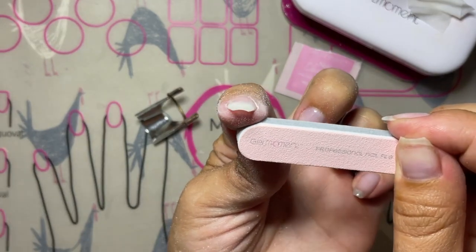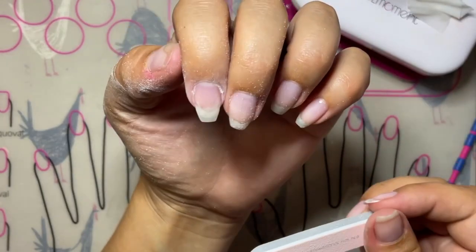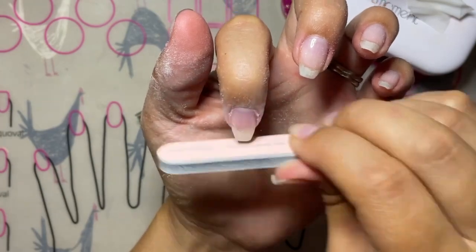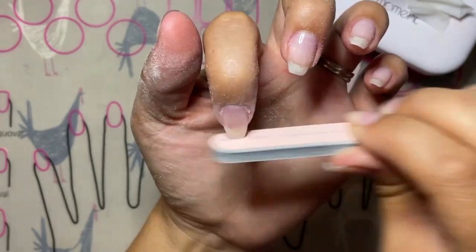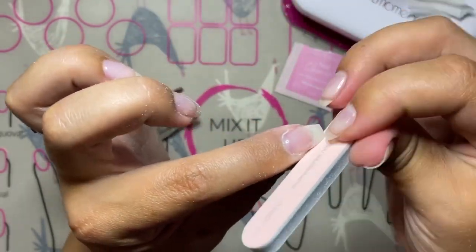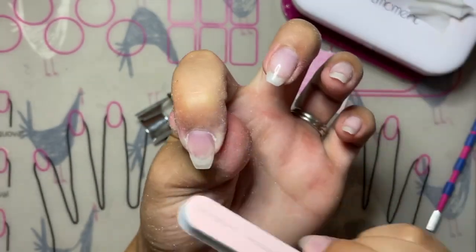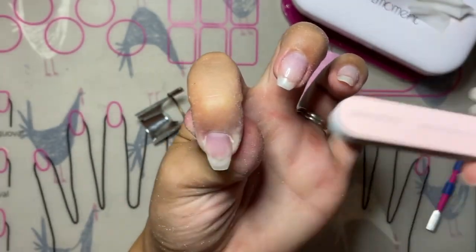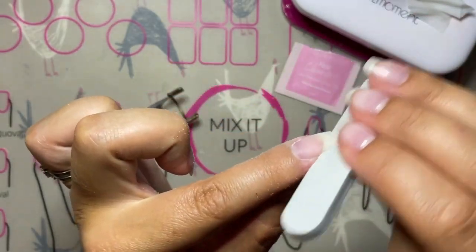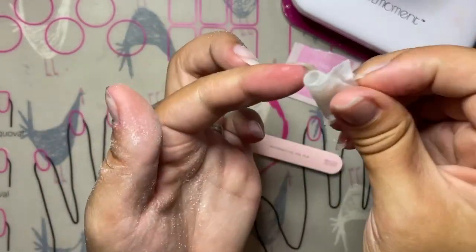Once you're finished filing, look at your nail build from all directions to see any areas that need more work. If you feel the nail needs more strength after filing, simply clean it with a cleanser pad and apply another coat of Gel Xtend. When doing nail builds on multiple nails on one hand, I like to work on one nail at a time — this ensures there isn't excess Gel Xtend running down the sides of the form while you're working on the others.